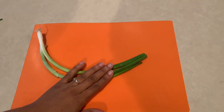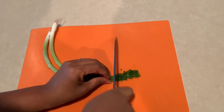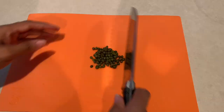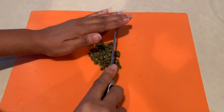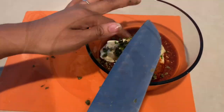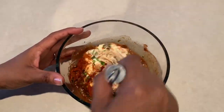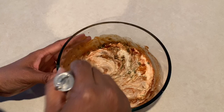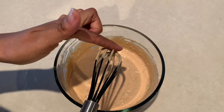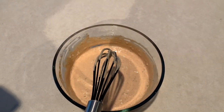Next, you'll need one to two stalks of scallions, chopped nice and fine — these give the sauce a fresh flavor. Then add one tablespoon of chopped capers, also chopped fine. Once all the ingredients are in one bowl, use a whisk and mix it up really nicely. You'll notice the color from the paprika, cayenne, and hot sauce gives it a beautiful hue. Let's give it a taste — absolutely delicious! Now we're going to set that to the side.